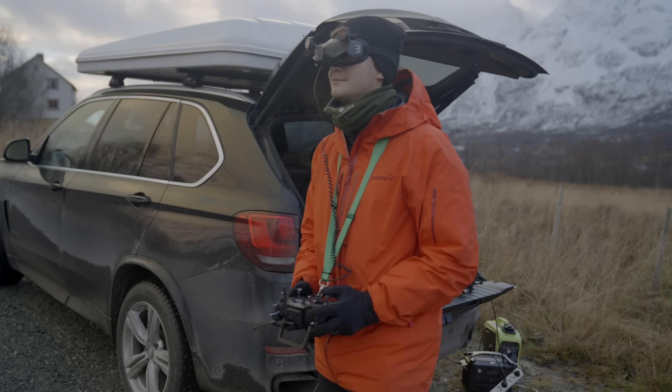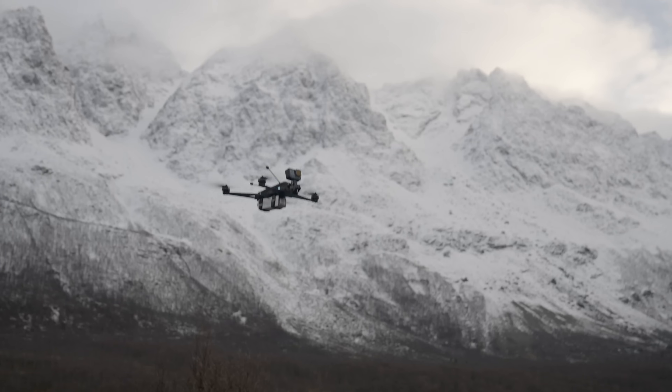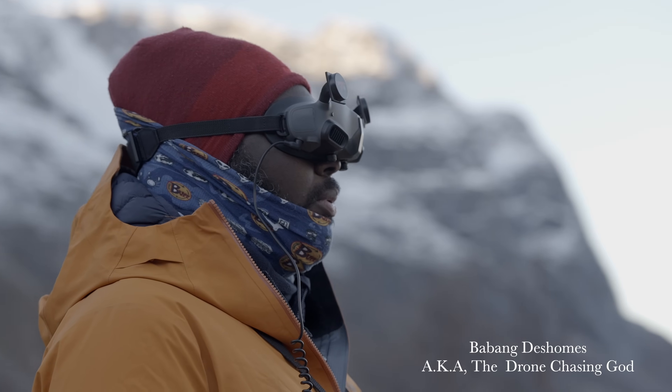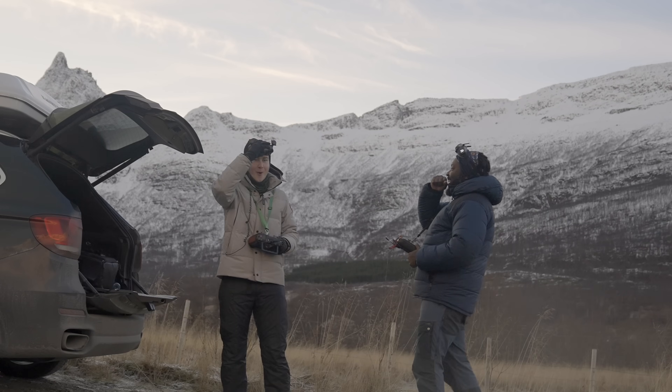Welcome to a world where the sky isn't the limit — it's the cold hands. In this video we'll dive into the four chapters that cover what I think are the most important aspects in long-range FPV.